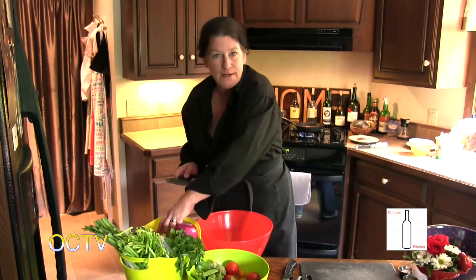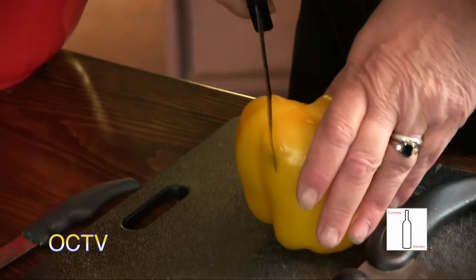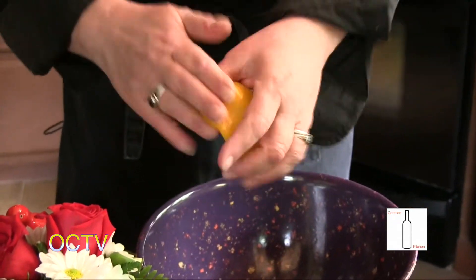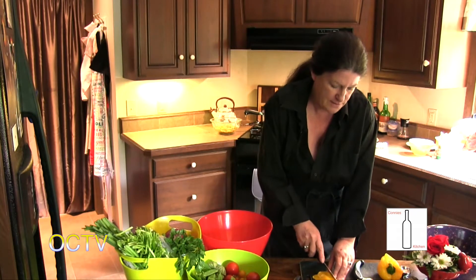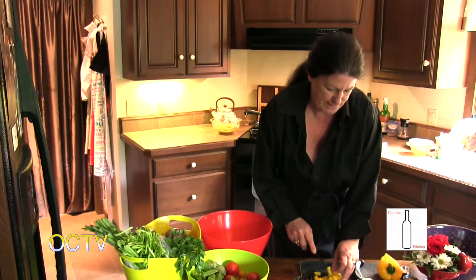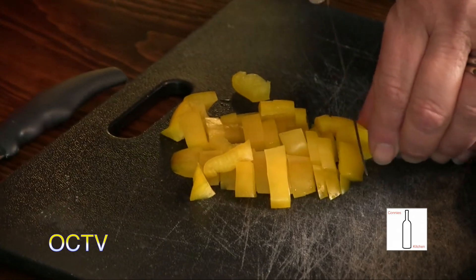This is so easy to make in quantity - you can really make it up quickly and serve a lot of people. Today it's my lunch because I'm up here all day and I tend to forget to eat. I'll have some pretzel buns and some whipped butter with it, and it will be delicious.